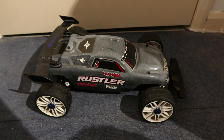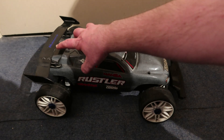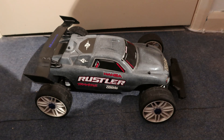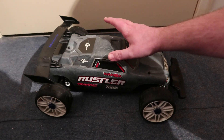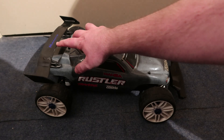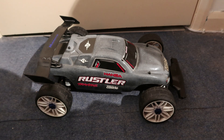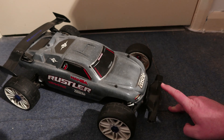Welcome back to another episode of RC Hampton. I've changed some bits in the setup on my two-wheel drive Rustler. The big difference you'll see is I put an XO1 wing on the back — that's designed for the XO1 1/7th scale. I put it on my Rustler and it works; I had it on another body shell and it gave me a lot of downforce.